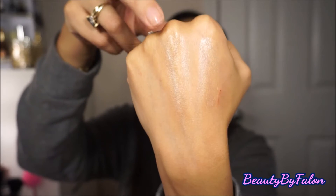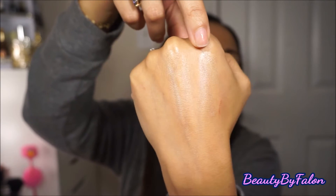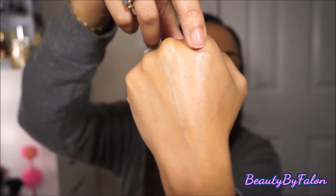I'm going to compare it to the Becca Shimmering Skin Perfector because it looks just like it. Swatching side by side — the ELF Dewy Drops and the Becca Shimmering Skin Perfector in Opal — they look exactly the same! Do you know how much Becca costs? This is really a dupe. You apply it to your cheekbones, brow bone, bridge of your nose, and cupid's bow for a dewy highlight, and you can use it over or under your makeup.